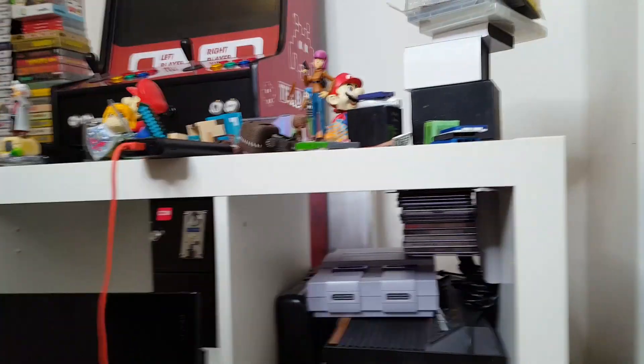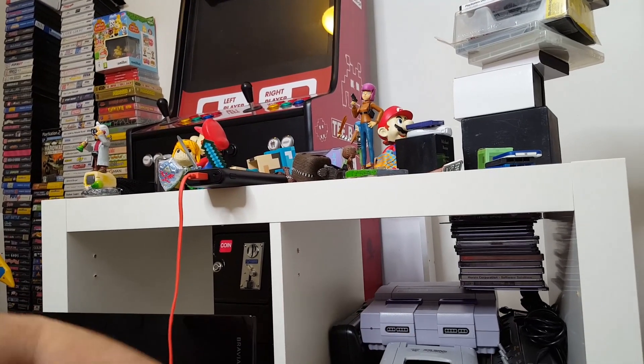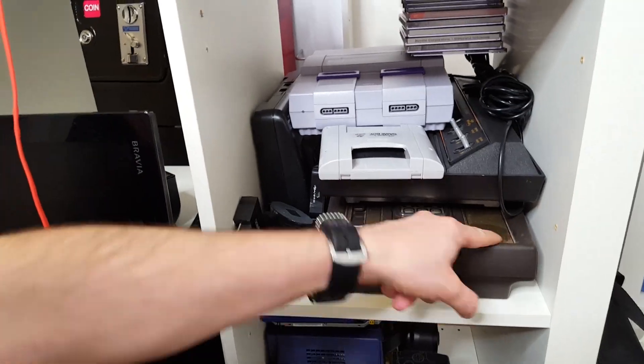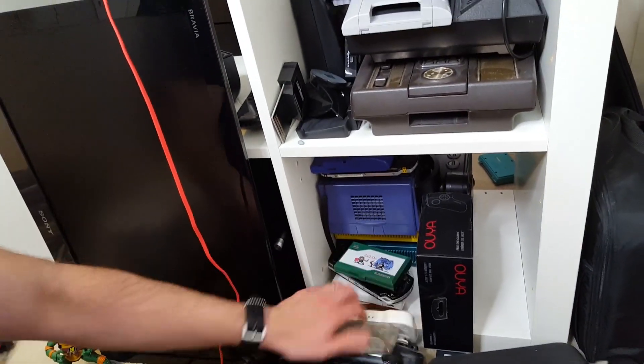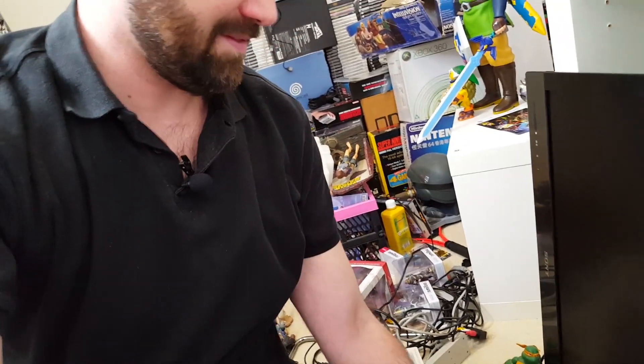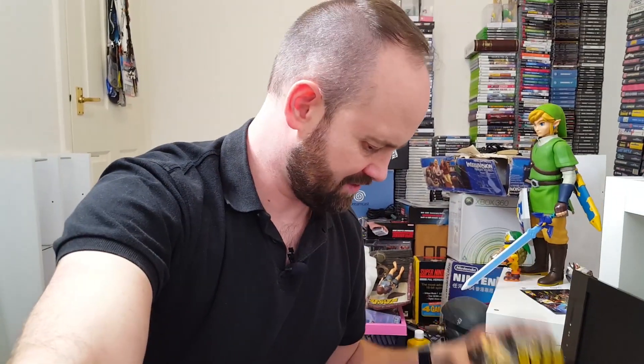I've got all the consoles in here — well, some of the consoles. There's the Game Boy, Super NES, Master System 2, Intellivision. The buttons are a bit screwed — I might just have to get a new Intellivision, or maybe I'll do a restore job on it. We've got some handhelds down here. PlayStations — there's a test kit down there and a modded one down there. I've got all these PlayStation memory card boxes, and for some reason only four memory cards, so I don't know where the rest have gone.